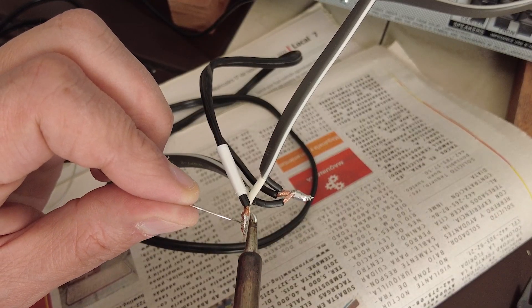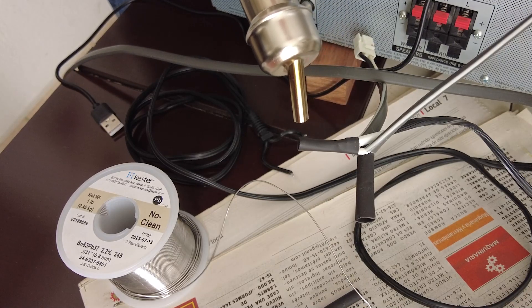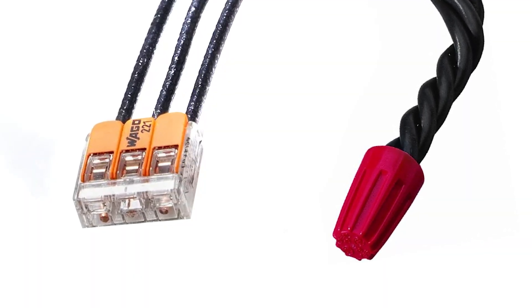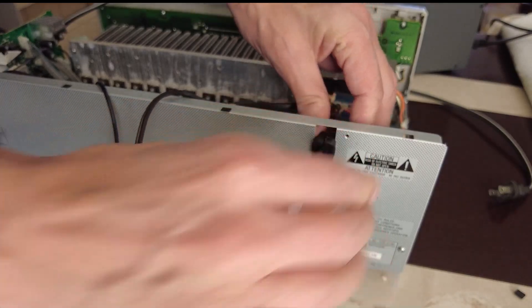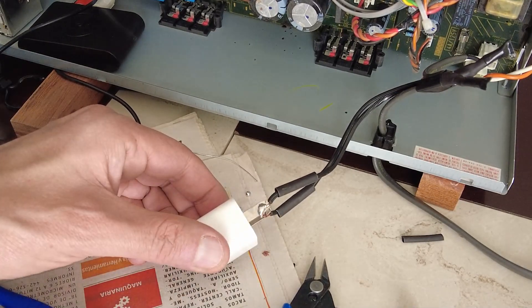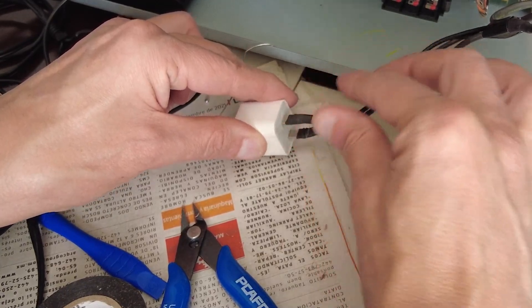Next I strip back the positive and negative wires and add one additional one-amp wire. I twist the three positive wires together, solder the free wire connection, and insulate all the cables with thermal shrink tubing. I do the same for the negative wires. An alternative to soldering would be to use a Wago connector or a wire nut. The opposite ends of the additional wires need to be soldered to the positive and negative pins of the USB charger, then insulated with shrink tubing and some electrical tape.